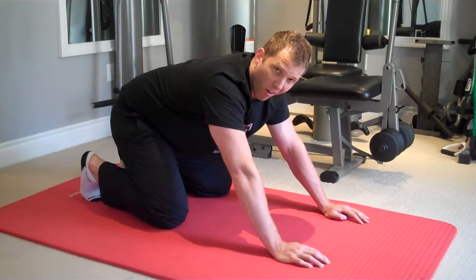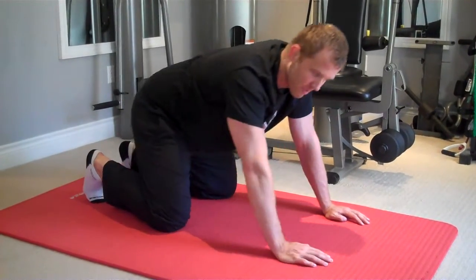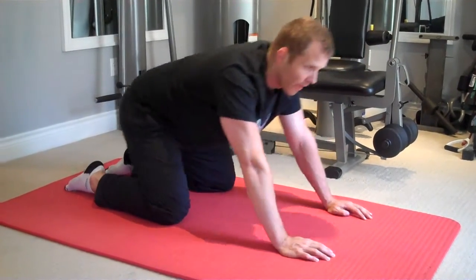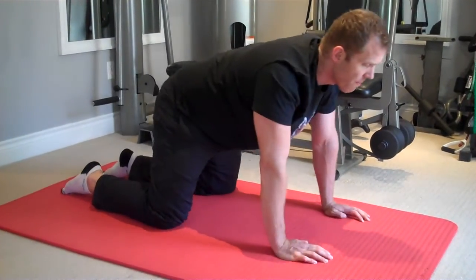If this exercise is too hard because it's difficult to get your feet in that position, then you just put the tops of the feet flat on the ground and do the motion from there.